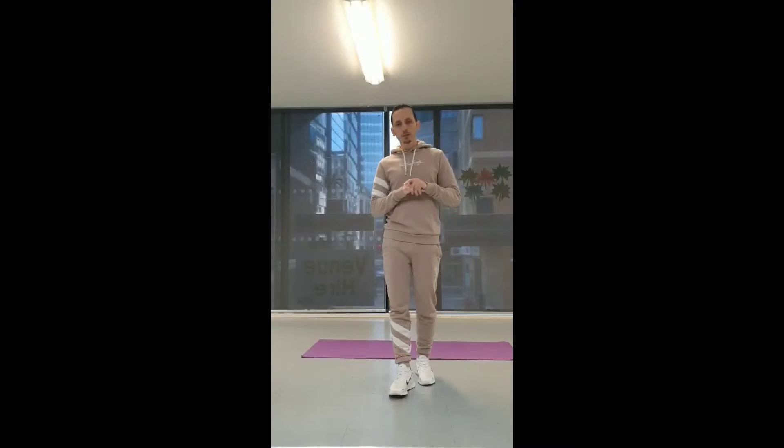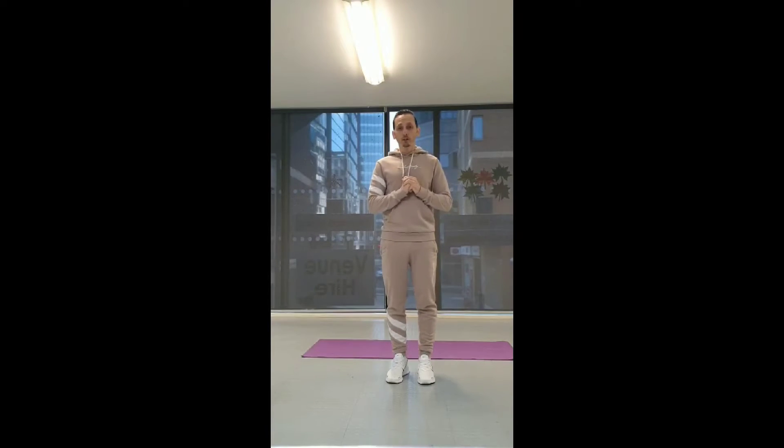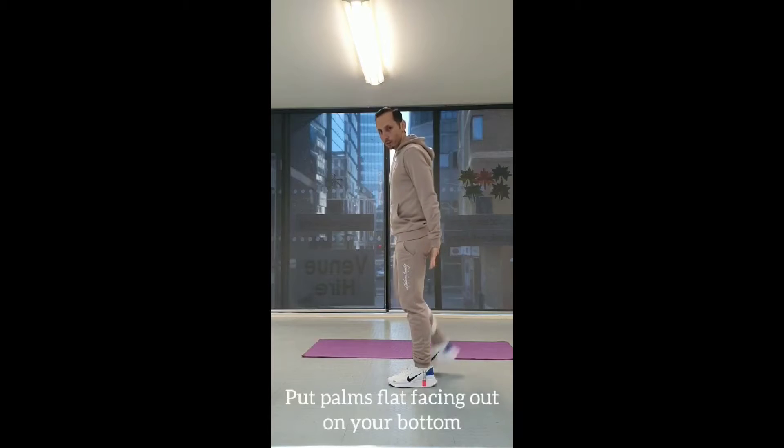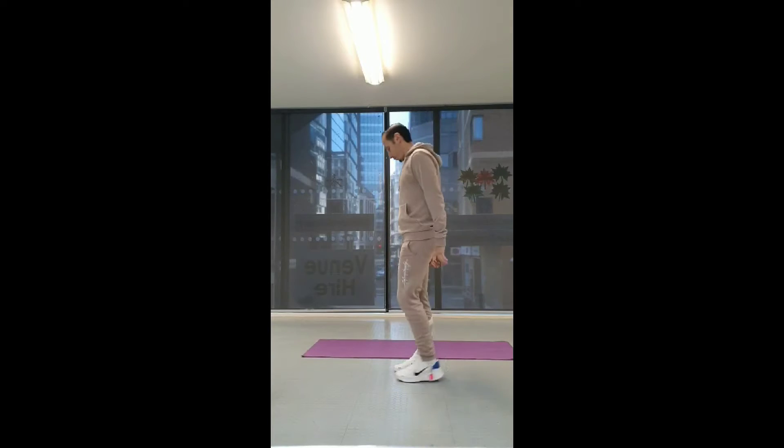For the first exercise we're going to do heel flicks, so we're going to be jogging on the spot and we're going to bring our legs up to our bottom. 20 seconds — let's go.